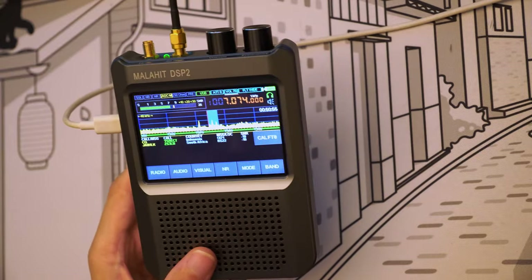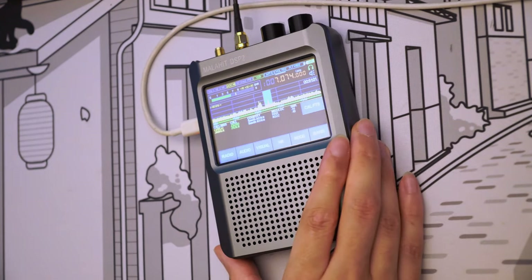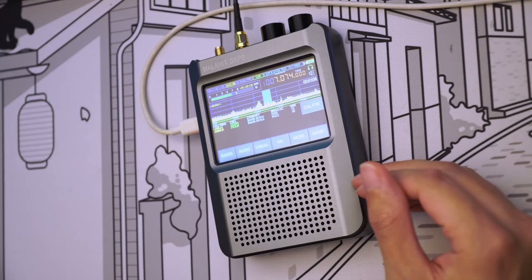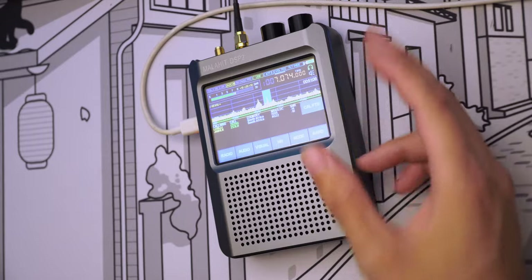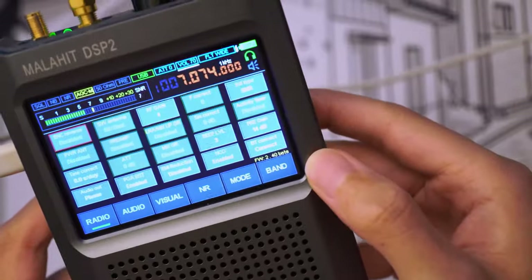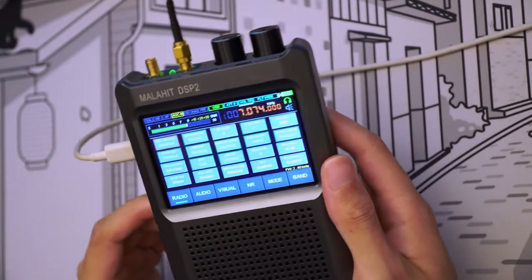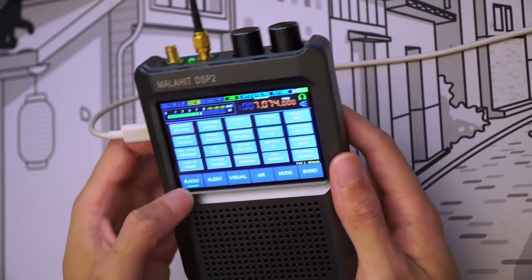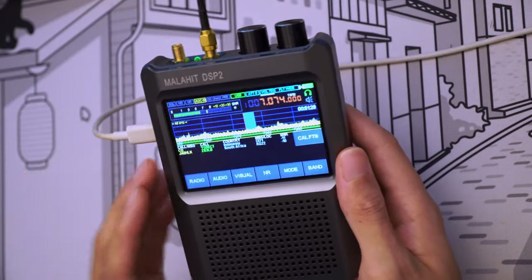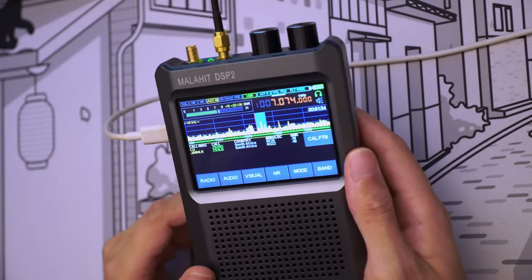We just had a quick look at the FT8 functionality. I'm not going to go through RTTY because I'm not exactly sure how to use it — maybe later. We were able to compare FT8 on the radio versus WSJT-X. That is a beta firmware as it says here. Hopefully with some updates we are going to see improved FT8 reception. The radio seems to have the capability to decode FT8 but it doesn't do it correctly at the moment.